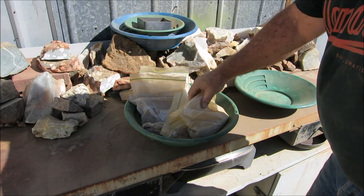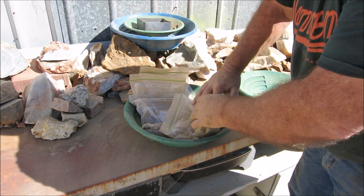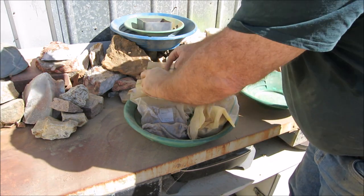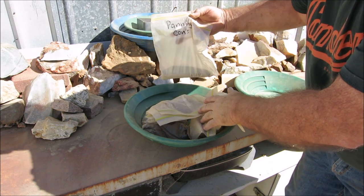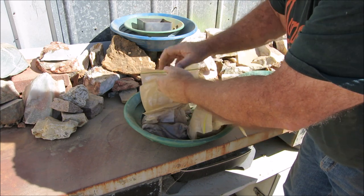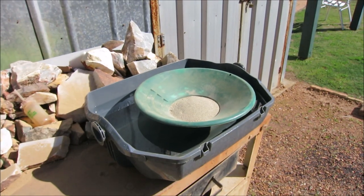I've crushed all the material up and put it back in the bags. I've got samples numbered one to five, plus the panning cons - so six samples total to pan out. I'll set up my panning station and get back to you, guys.